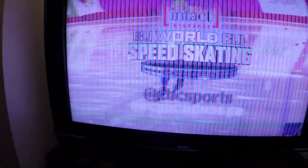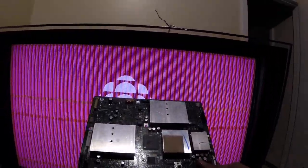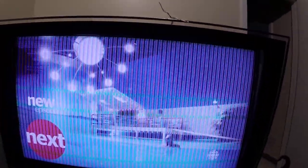Here's another update on the Bravia. I have replaced the main board and the tuner is back to working in full screen.